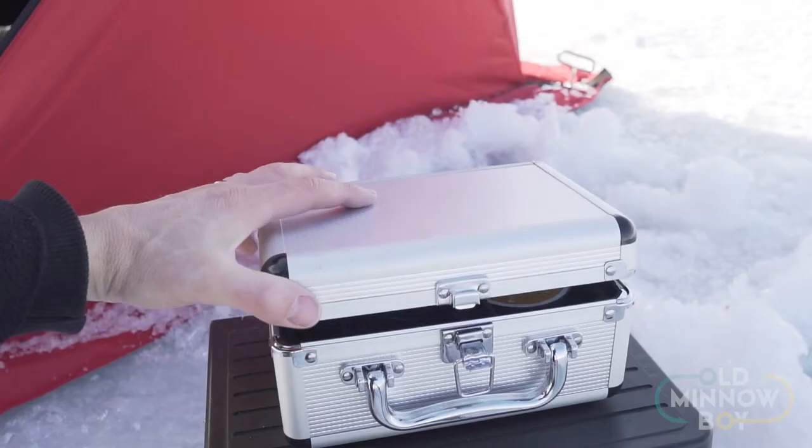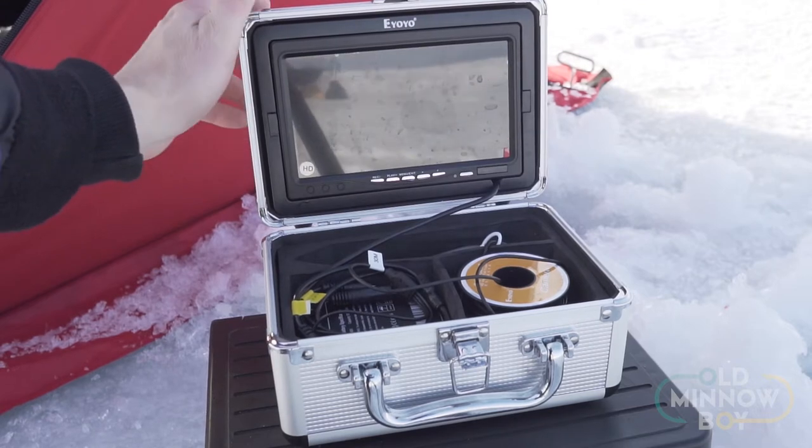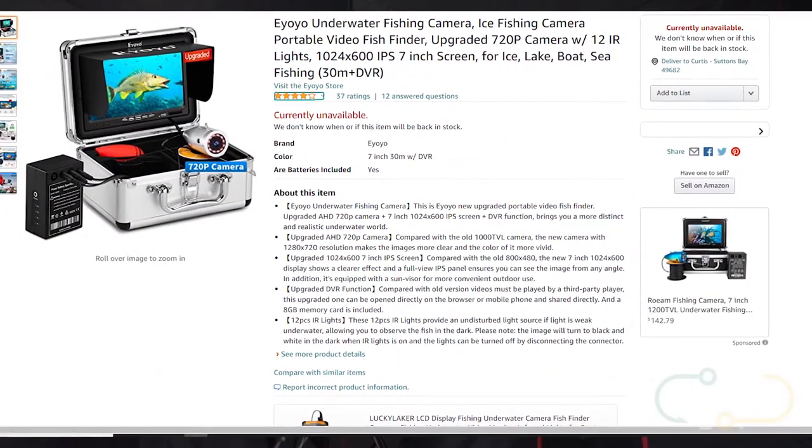Hey friends, Old Minnow Boy here out on the ice again this morning. I wanted to take a quick minute to give you a review on the EiyoYo underwater fishing camera. This is a very popular entry-level budget underwater fishing camera that's been all over the fishing Facebook groups with lots of chatter. I picked up two of these this year and wanted to share my experience and let you know if it's worth purchasing.